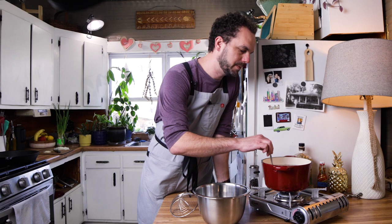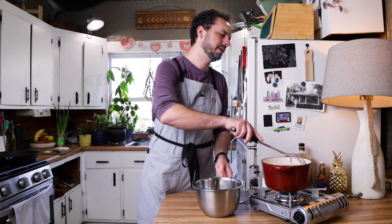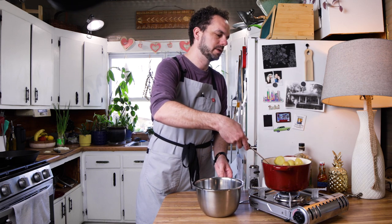Our potatoes are about where they need to be — they just slightly fall off. You can drain these over in the sink but I'm just going to use the spider since I'm right here.